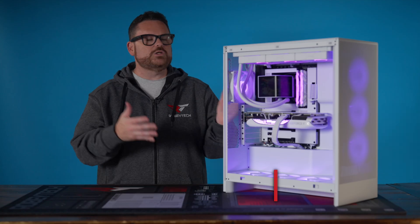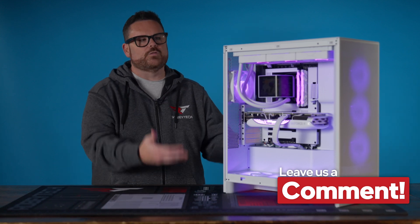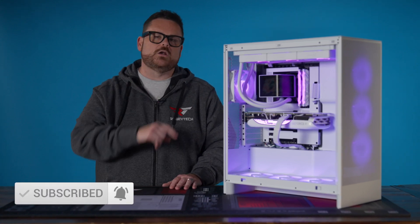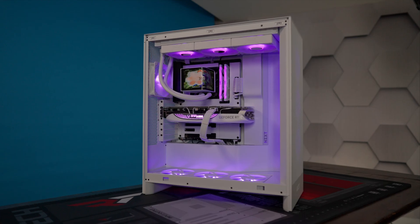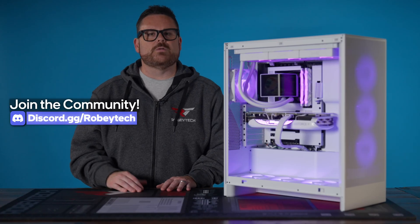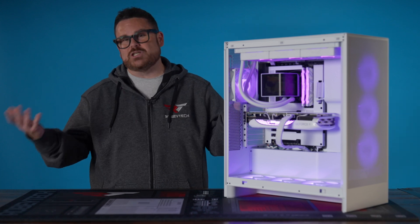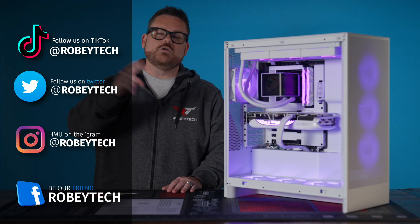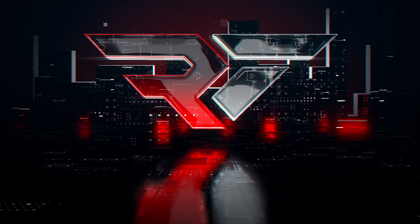We'd love to know down in the comments what you thought of this — was it comprehensive enough, was there anything we could have done better or anything unclear? We're always trying to improve. While you're down there, go ahead and hit that subscribe button, the like button, and ring the notification bell so you get notified each time we post a video here on Robitech. If you have additional questions or want to explore other AIO options, get over to our Discord server at discord.gg/Robitech — it's a great place to talk to other tech and PC enthusiasts. Follow us at Robitech everywhere, and thank you so much for watching.